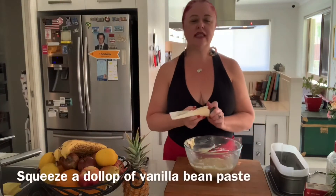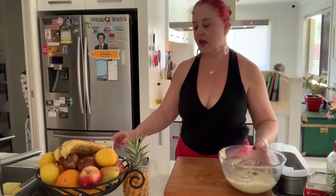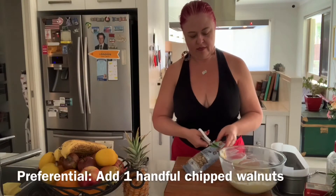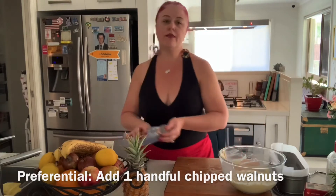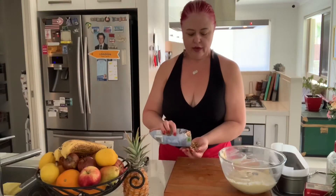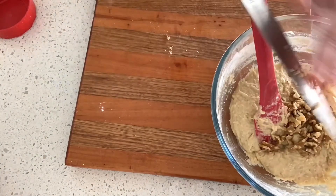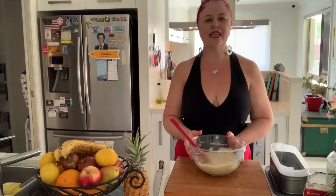At this point squeeze in a touch of vanilla bean paste. And if you like walnuts, this is the point where you would add some. In this size mixture I would recommend a small handful of walnuts — just chop them up roughly and they'll go really well in the cake. There we are and we're ready to go.